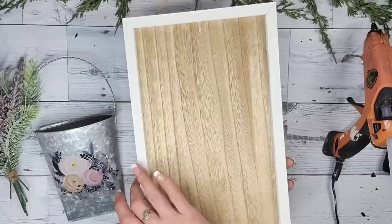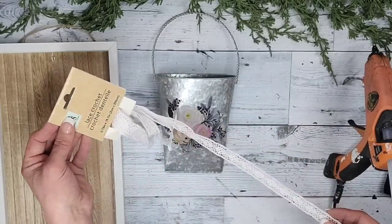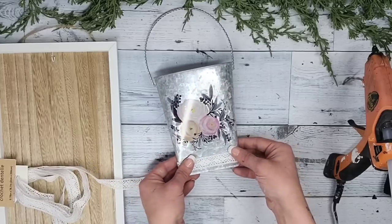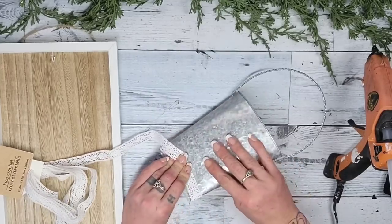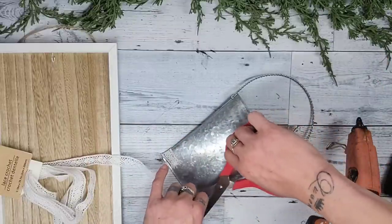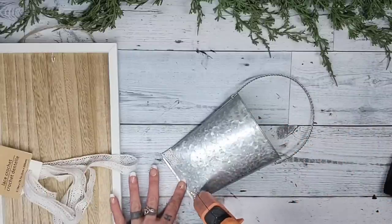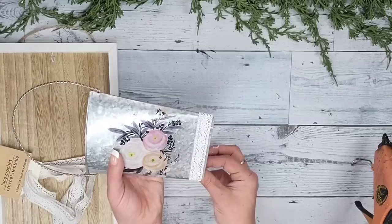If you're one of my peeps who have been around for a while, you probably know that whenever I think I'm done with a DIY I always have to go one step further. So after I thought I was done, I decided I wanted to add some Dollar Tree lace down at the bottom of the metal hanger. All I did was wrap it around, glue it onto the back, wrap it to the other side, glue it down on the back, and cut off the excess.